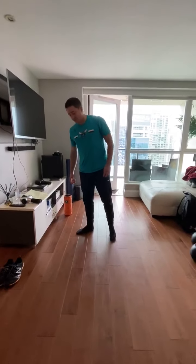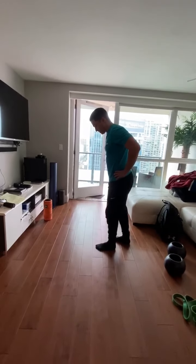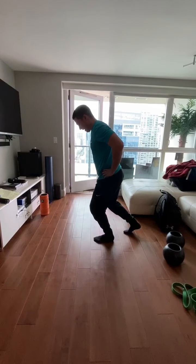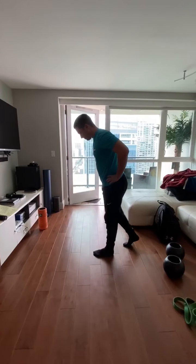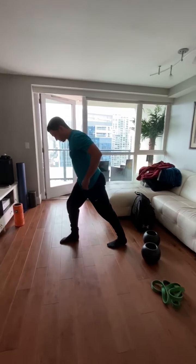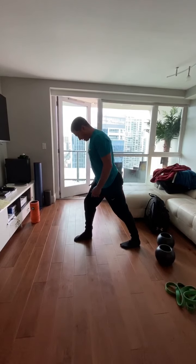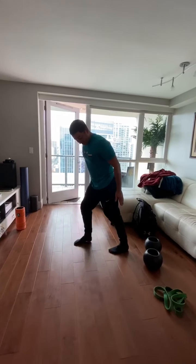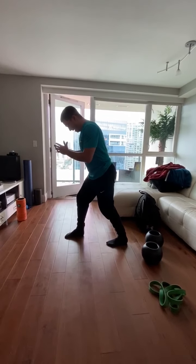Another one is ankle dorsiflexion. You can do this against the wall, but from a kneeling lunge position, push that knee forward as far as you can while keeping that foot on the ground, then come back. We also recommend stretching your calves — push that heel down and push forward to feel a stretch along your calf. Bend that knee slightly to target the soleus and do the same thing.